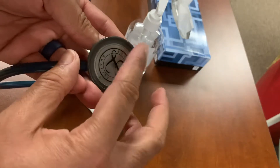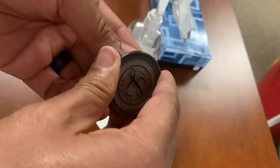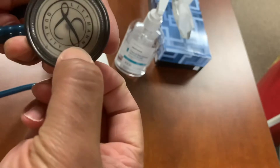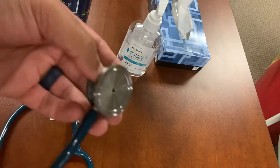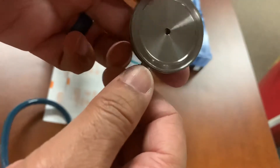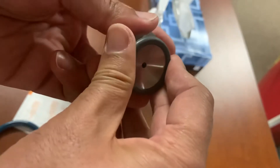First, you can easily take this off. This is the diaphragm part — the diaphragm is for the low sounds, like lung sounds. You just pop it off with your thumb. Be gentle, because it might break. See that? Pops off. The other side is the bell, for more high-pitched sounds. Pop this off with your thumb as well.